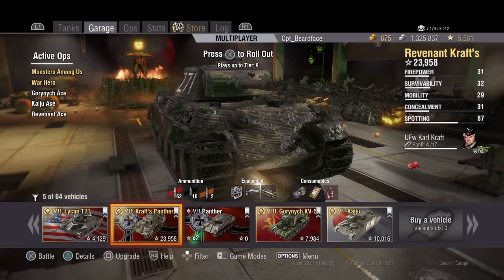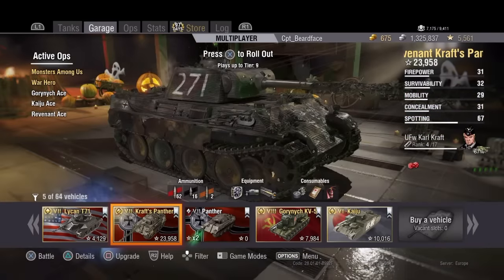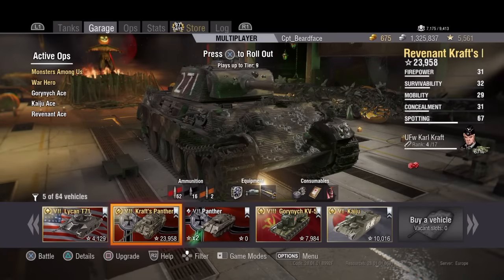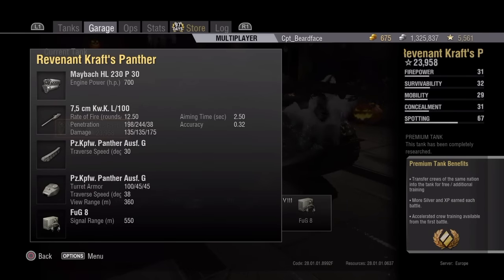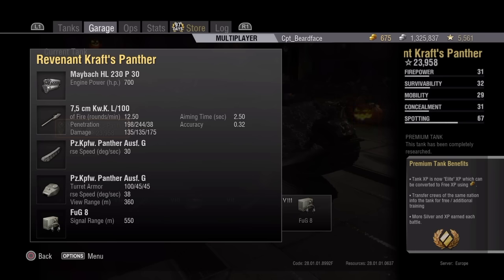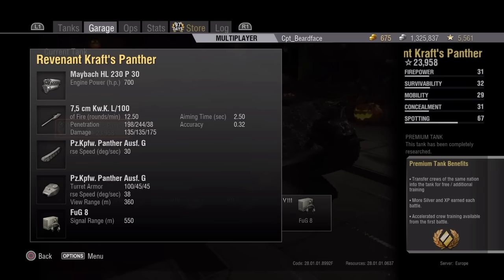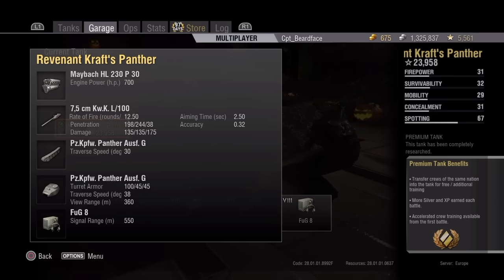Looking at the basic stats: it's got the same body as the standard Panther - 85mm on the front, 50 on the sides, and 40 on the rear. It's got the stock turret of the Panther: 100 on the front, 45 on the sides and rear. It's got the comedy L100 gun, but it's not quite a stock Panther - the stock Panther has a 650 horsepower engine while this one has 700 horsepower. Gun handling: the Panther has 2.3 second aiming time and 0.32 accuracy, this has 2.5 seconds.